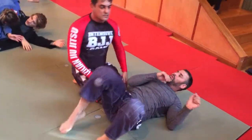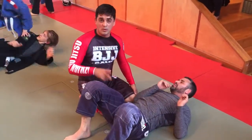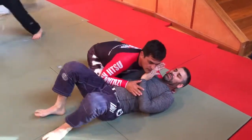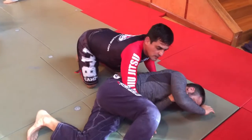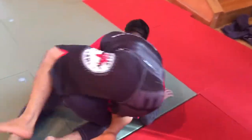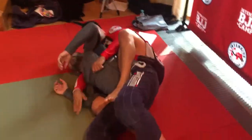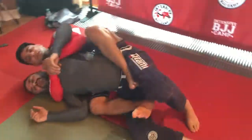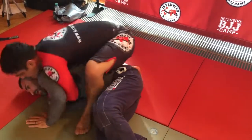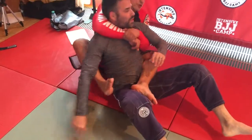Now he runs away from me — one more, it's a harder one. He goes. I will switch. I see that he goes inside, roll here. If I escape that leg — great. If not, go back to the drill. Go back to the drill, get the guy.